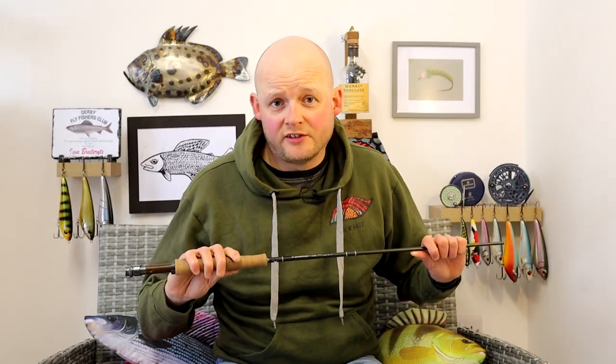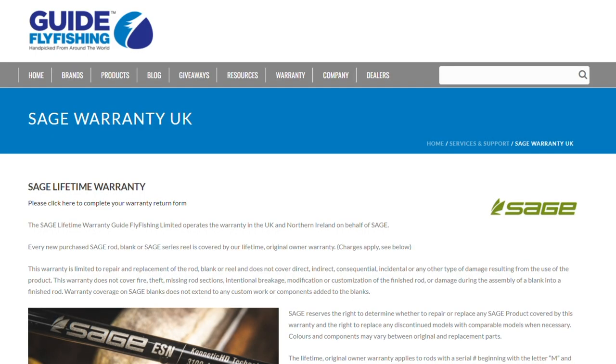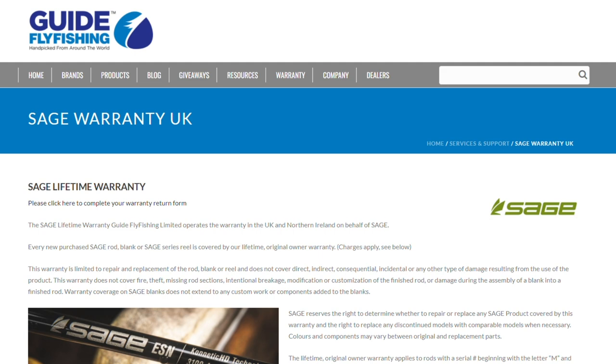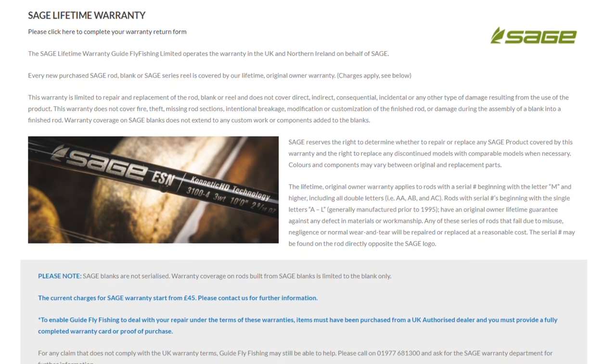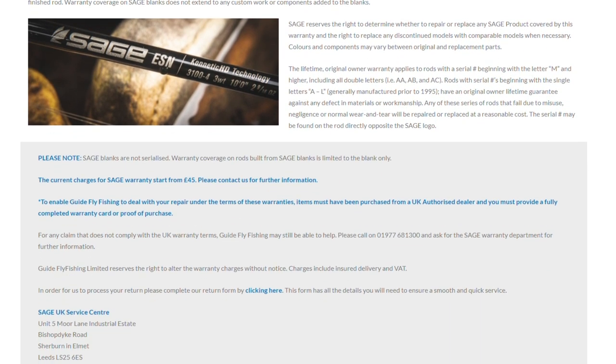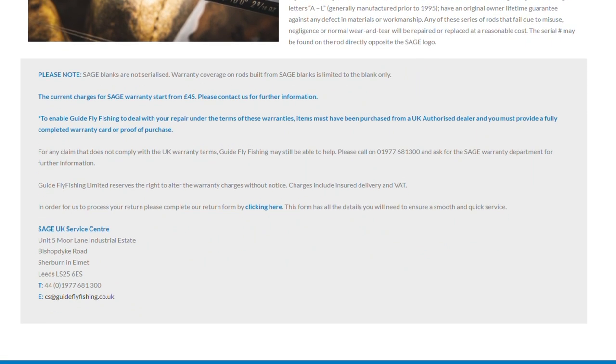In terms of warranty on the Sage R8 Core — I'm going to deal specifically with the UK here as this varies in different parts of the world. The distributor, Guide Fly Fishing, offers the original purchaser a lifetime warranty, and it looks like the cost of getting new sections is somewhere around £45. So if you're concerned about after-sales support when buying a rod at this price point, it appears from the UK distributor that you're going to get that support. That's a big tick again there for Sage — they've always been pretty good at warranty stuff.